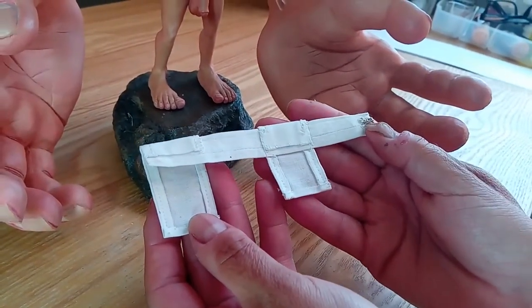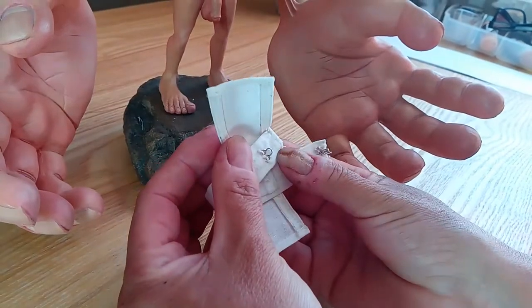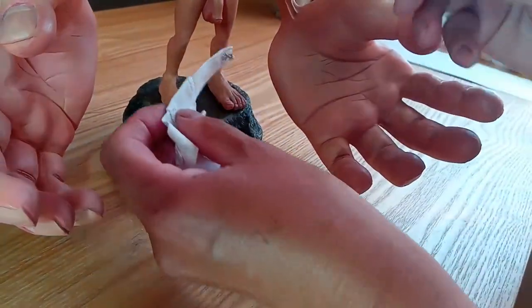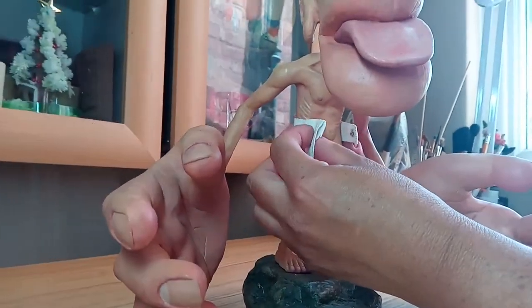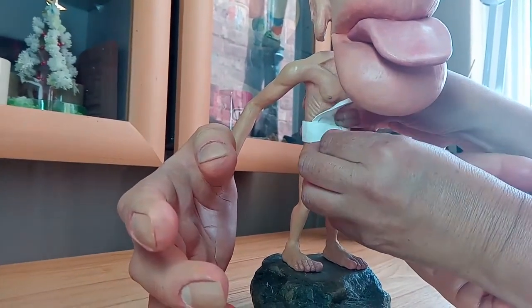This is the loincloth. We've got the hook on one end and the eye underneath the cloth on the other side. Just place the loincloth at the shallowest point around his waist and lift the flap up.